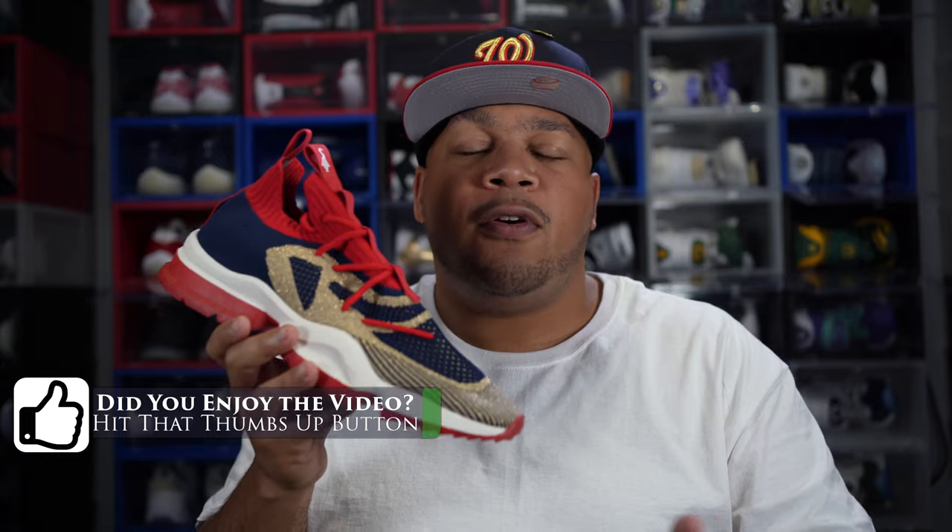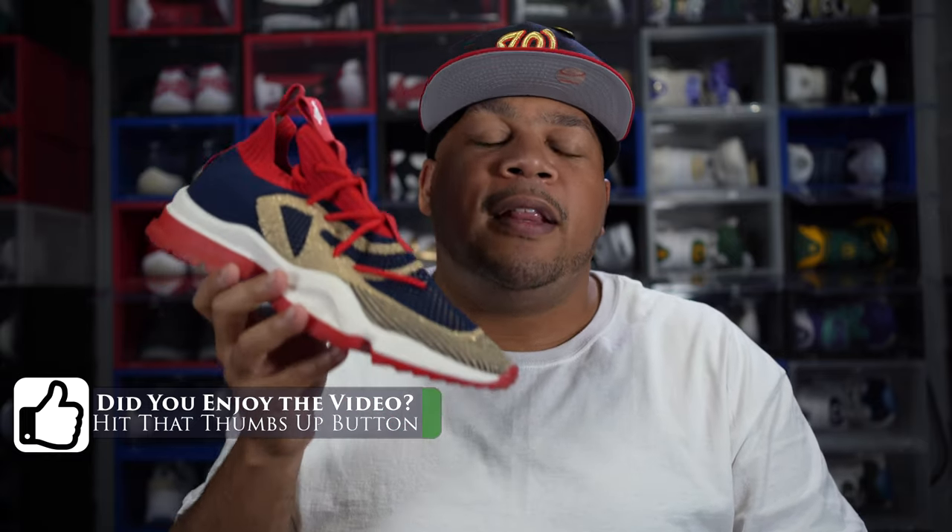Lastly, if you aren't subscribed to the channel, what are you doing? Hit that subscribe button — it takes nothing but a couple of seconds and you'll be notified when I drop future videos. Peace.